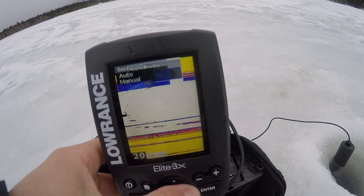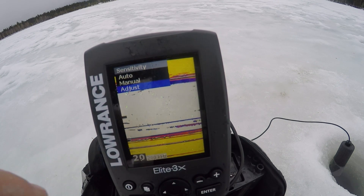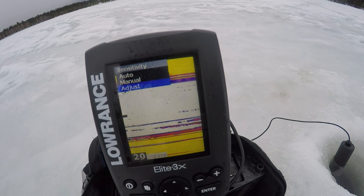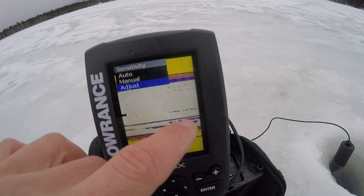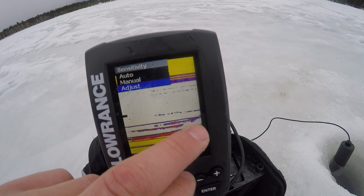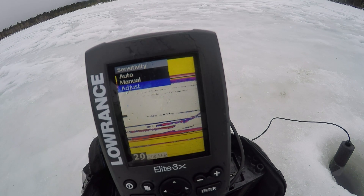I'll bump up the sensitivity — now I can see it better. That hard line there is a weed. These marks are fish down here, moving up towards my jig right now. He's right on me — he turned around, but there's another one on me. Got him!